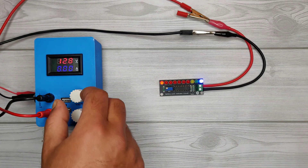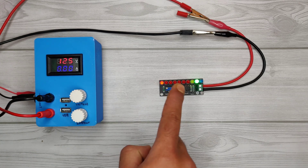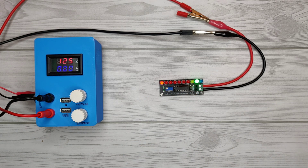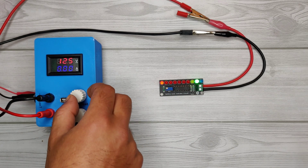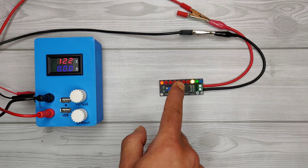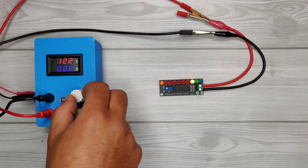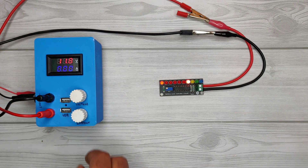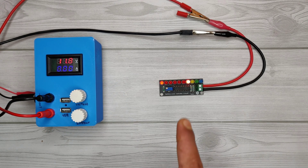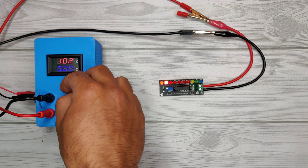Now if we decrease the voltage to 12.5 volts, the green LED turns on, indicating the battery is around 75 percent left. On further decreasing the voltage to 11.8 volts, the red LED turns on, indicating the battery is at 0 percent.